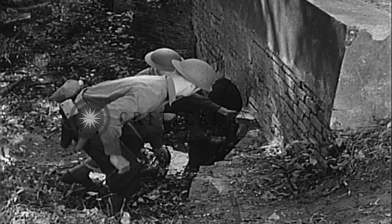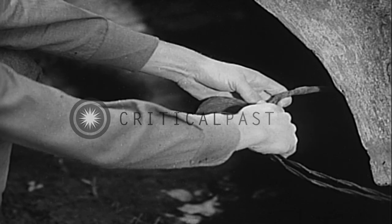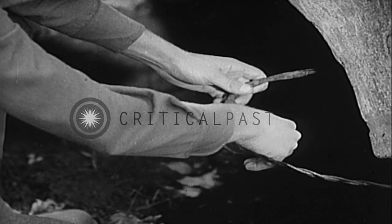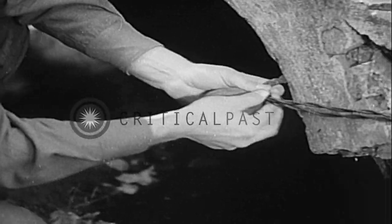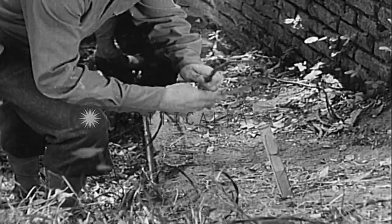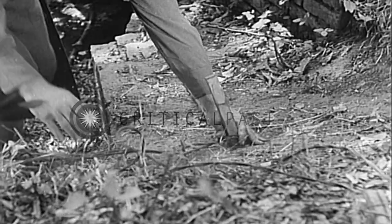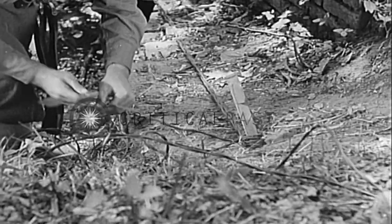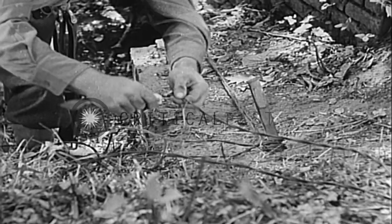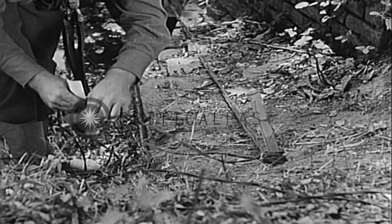At the culvert, the slack is pulled out of the line. At points where the insulation is apt to wear off, the wire is protected by friction tape. The line is tied to a stake at a high point; this keeps it from coming in contact with the water. The tags are placed about a foot from the stake. The same procedure is followed on the other side of the culvert.